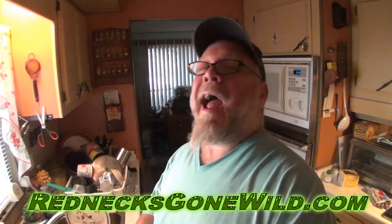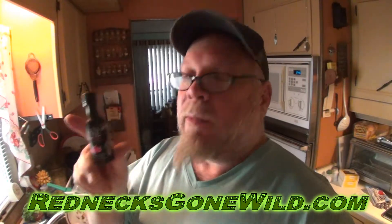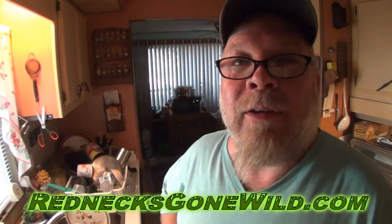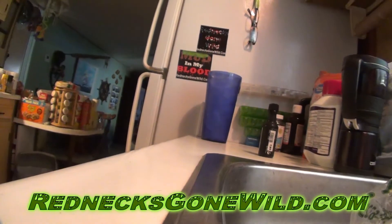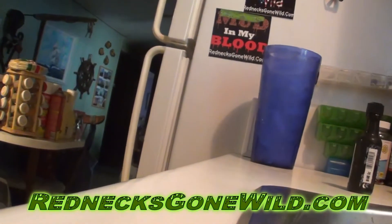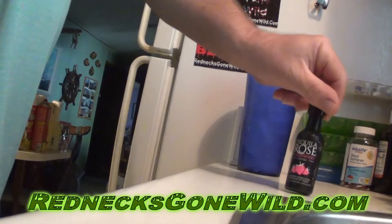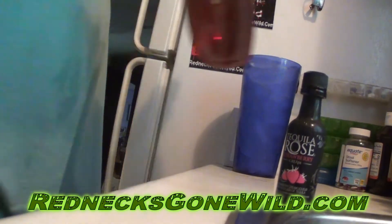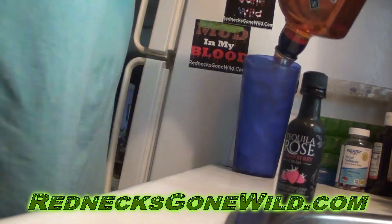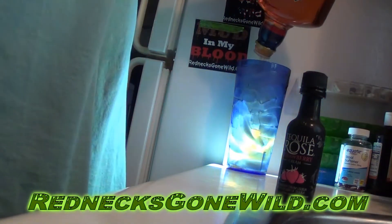It needs some tequila though, I'll tell you that. It doesn't taste like it's got any at all. I'm gonna get another one of those and try it with some actual tequila. Tequila Rose — that stuff is tasty, but it didn't taste like a rose and it didn't taste like tequila. Whoever named it must have been drinking some tequila.